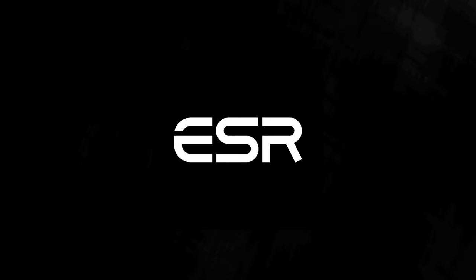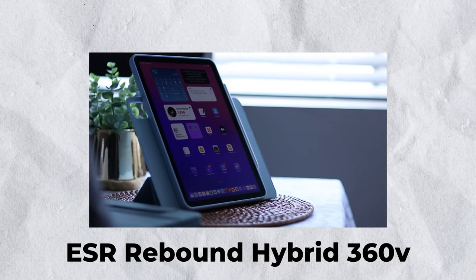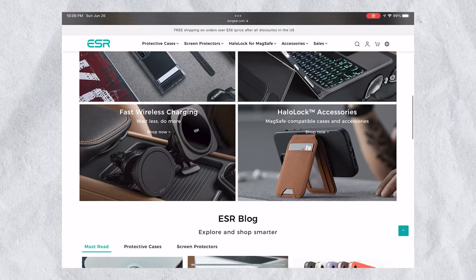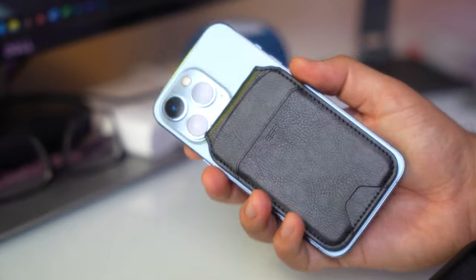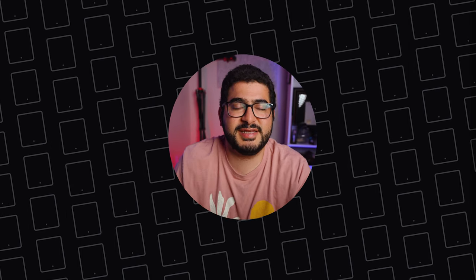I'd like to take a moment to thank our sponsor, ESR. They make a lot of great accessories for different products, and I've featured a number of them on my channel — not just because they sponsored me, but because I genuinely trust the brand and have been testing their products for a number of years. Make sure you check them out, especially their iPad cases featured on the channel. If you enjoyed this video, don't forget to like and subscribe, and until next time, don't forget to take it easy.